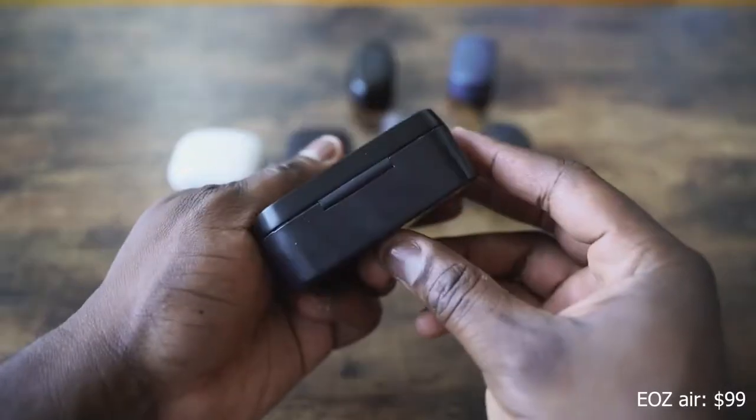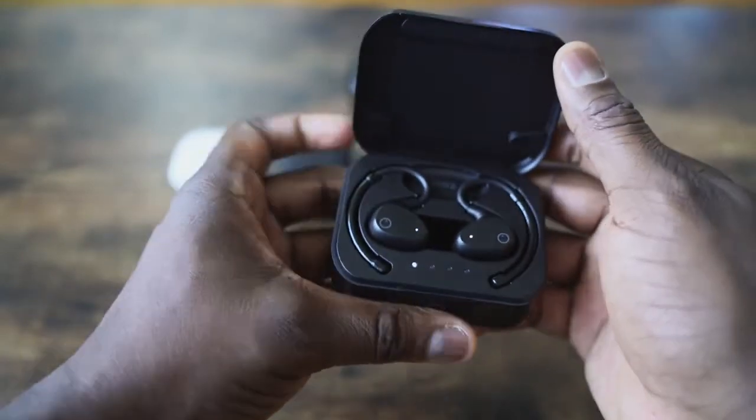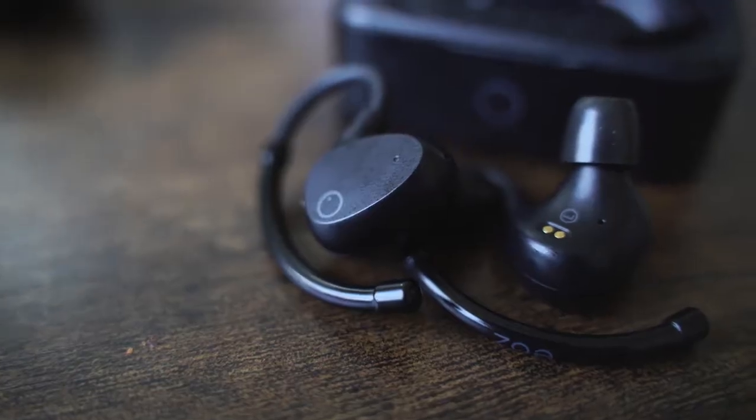Next up is a pair of earbuds from EOZ. It comes in a rather bulky case, and why? First off, USB Type-C for charging, which is definitely needed. This retails for about $99. The EOZ Air comes with a massive battery — it promises 90 hours. I haven't done 90 hours yet, but I've done quite a lot of time on these. The case is a bit too bulky for my liking, but I do like the design. They kind of remind me of regular in-ear monitors. You also wrap them around your ear, which means they will never fall out, which is great. They're comfortable on that aspect.